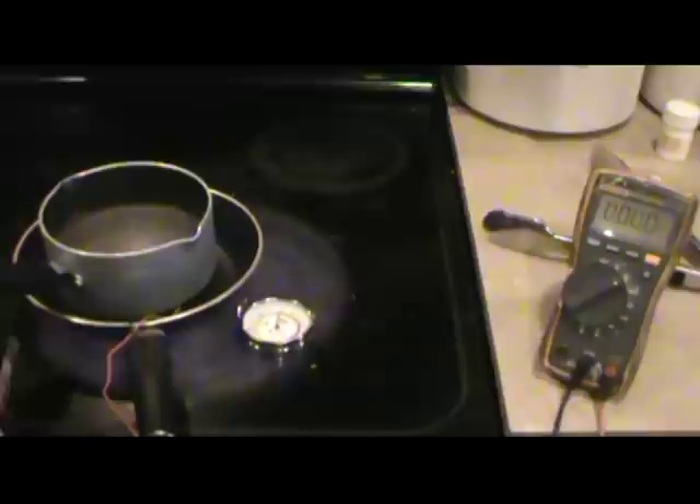I've now turned the oven down to a setting of two — barely any heat at all on the cooking surface — and I'm still getting an output of 3.1 volts. That means it takes very minimal heat to make power using one of these thermocooler plates.